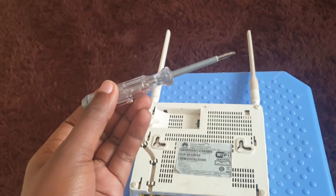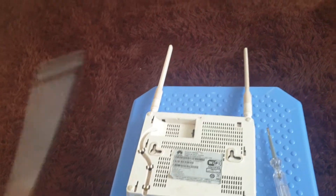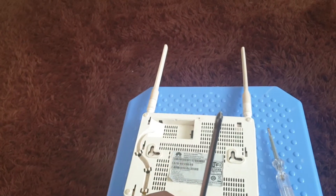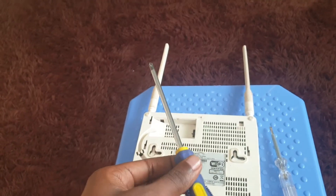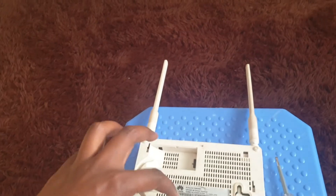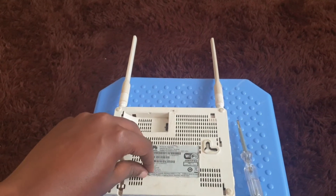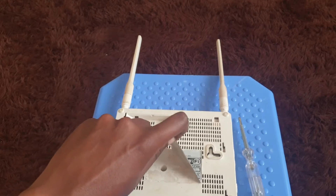To do this teardown, you'll need a common electrician's flat-head screwdriver. You'll also need a star screwdriver — it doesn't have to be a long one, any star screwdriver will do. To begin, you'll need to tear off the sticker that's labeled there.